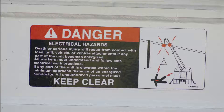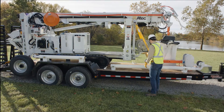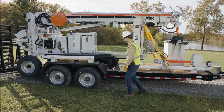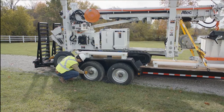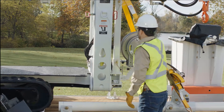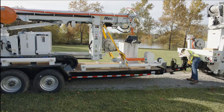Inspect the unit's safety decals and instructional placards to ensure they are in place and legible. Replacement manuals and safety decals are available by calling 1-877-GO-ALTEC. Complete a trailer inspection in accordance with the trailer manufacturer's specifications, DOT guidelines, and your employer's rules. Conduct a visual pre-trip inspection of the unit before moving to the work site. Check the trailer tire pressure and all tie-downs and safety chains to make sure the unit is secure for travel. The trailer must remain hitched to the tow vehicle while unloading or loading the unit.